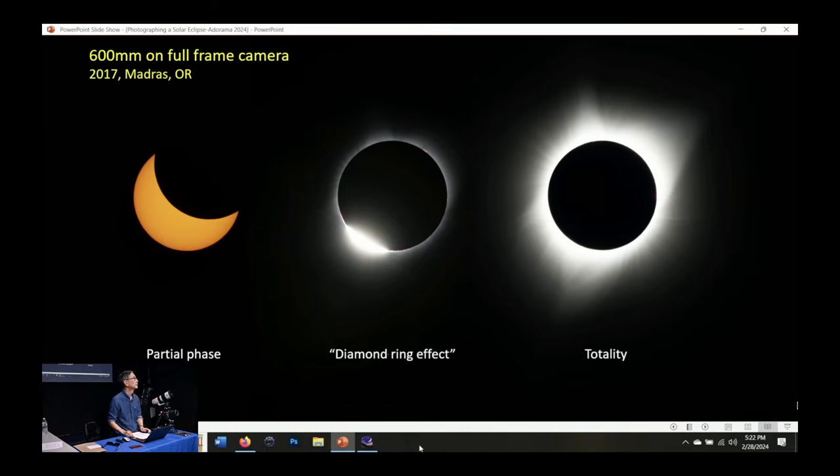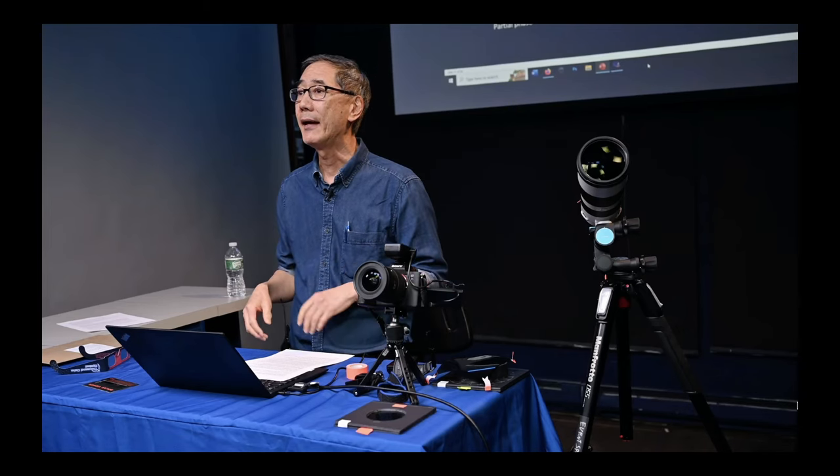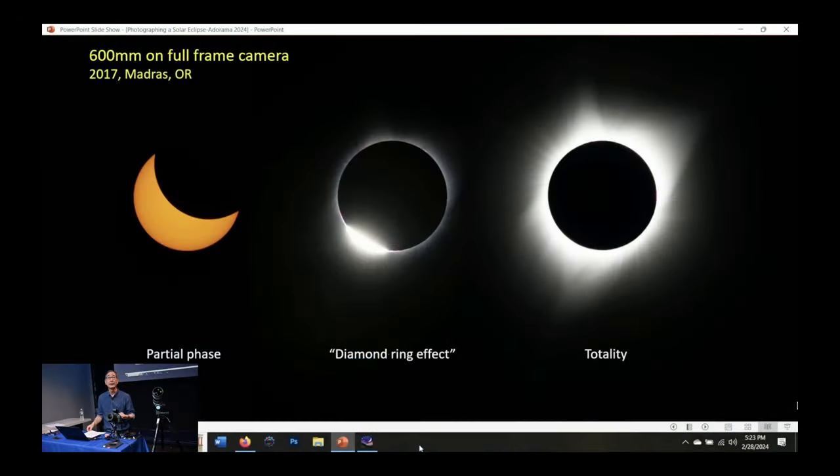Someone is asking: do you set the settings and then put the lens filter on, or set the settings with the filter on? Definitely put the filter on your lens first. Then you find the sun, focus, and set your exposure settings. I'll talk about the specific settings in a couple of minutes, but definitely put the filter on first.